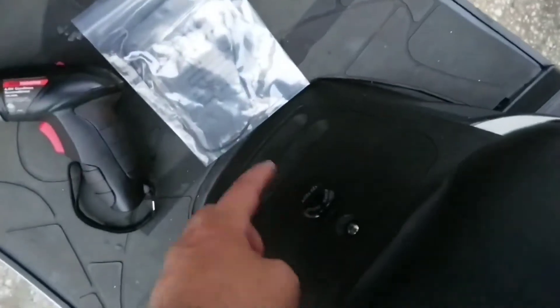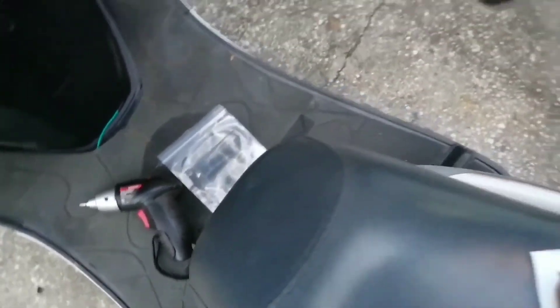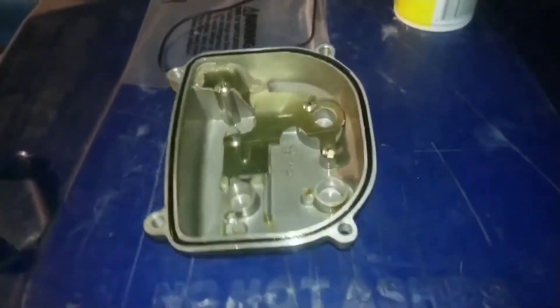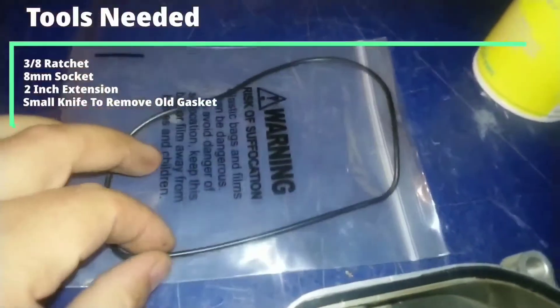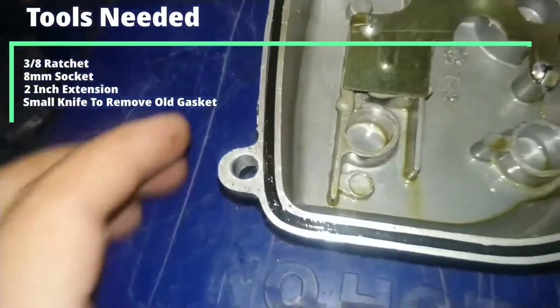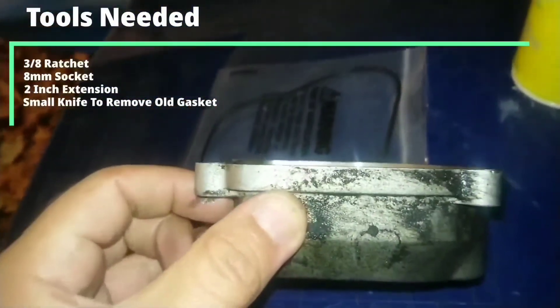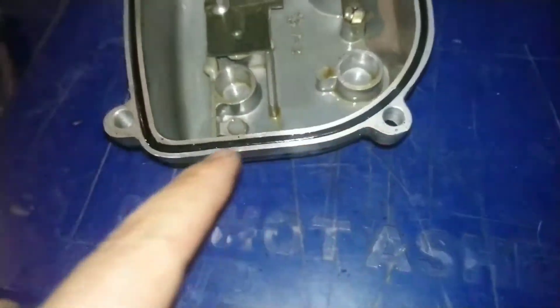I wish it would have ended up here earlier, but here's the valve cover gasket. I'm getting ready to pull all that work I just did off earlier and put the valve cover gasket on so we can stop this oil leak. Here's the culprit — I got the new valve cover gasket I ordered a while ago. That old gasket is completely flat; there's no ridge on it whatsoever.